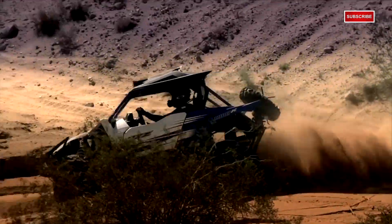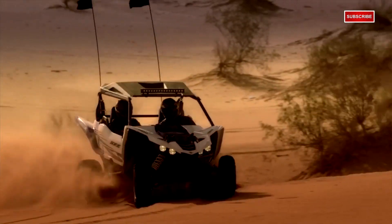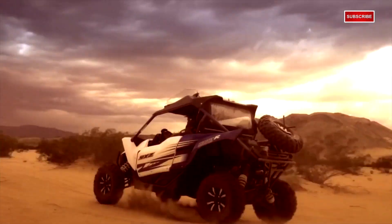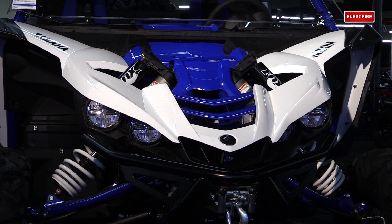Having that lower center of gravity will really keep this thing planted when you come into corners at a higher rate of speed. Now another big question a lot of people have been asking is whether there's going to be a four-seater model. We don't know — we haven't been in discussion with Yamaha about that. But what we do know is that we've been getting a lot of attention with the two-seater that we have here, and people have been really enjoying it. I think it's going to do really well on its own.